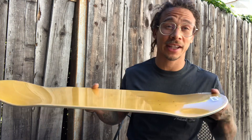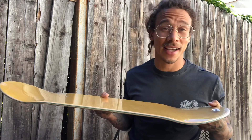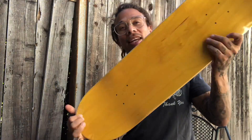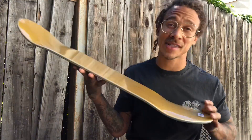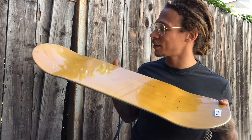Some people like steep boards — they feel like they have more pop and they're more consistent with that. For me that's not the case. With a steep nose I'll do a nollie flip and it'll just rocket. Or a kickflip will just rocket and almost sack me every time.